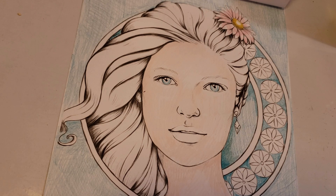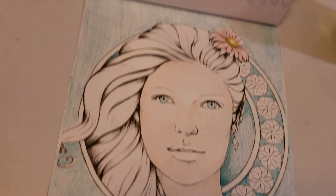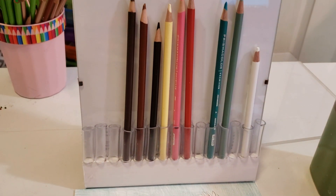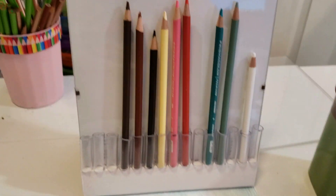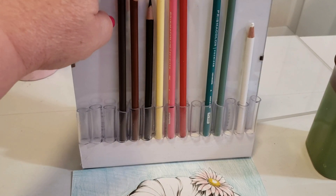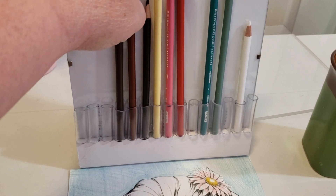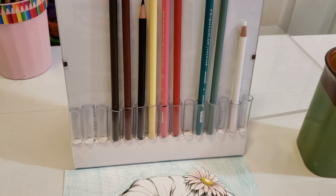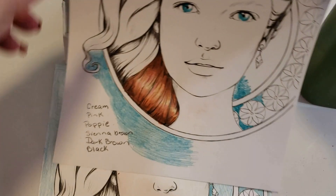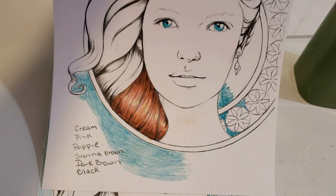Right now we're going to be working with dark brown, sienna brown, black, cream, pink, and poppy — and we're going to consider those the core colors. By changing up one or two of those pencils to some of the variations, you're going to change the copper color that you're creating. The one that we're going to be doing now is a very coppery metallic combination.